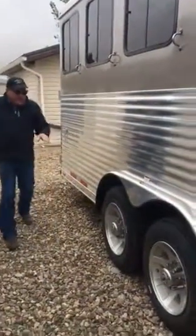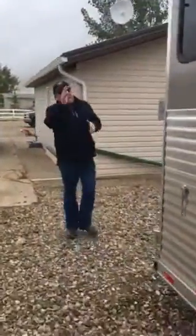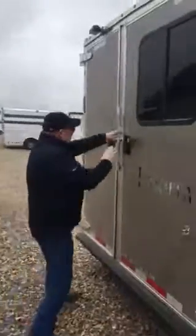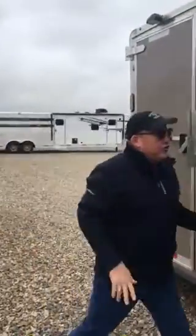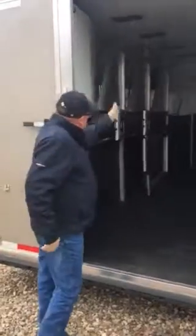You've got the aluminum fenders here as well, and upgraded axles on this one. Let's go to the back. This has got the side windows on the very back portion. We can put the drop-down doors in if that would work for you. This has got the butterfly latches at the back, which is going to be standard on the Charger series. It has the 48-inch rubber kick plate and rubber mats all the way through the unit.